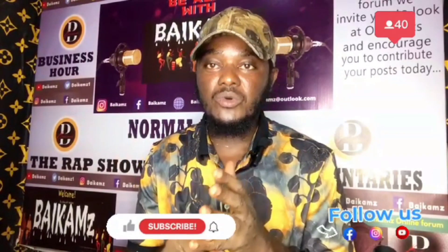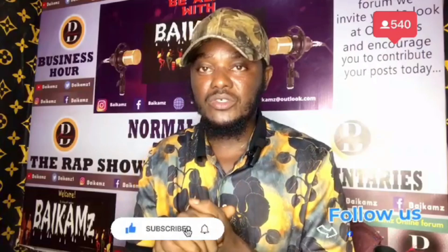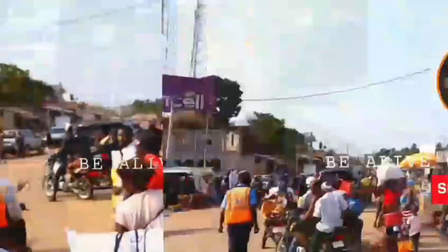I encourage you to subscribe to the By Cams page on Facebook, Twitter, and Instagram. Make sure you support Sierra Leone business and Africa business. Watch the next video with By Cams — make sure you learn something and support Africa. Thank you.